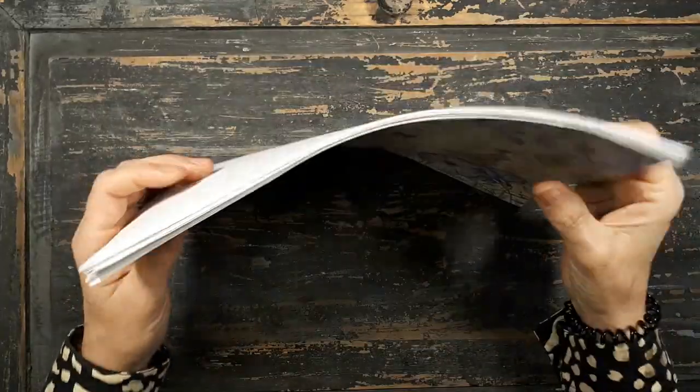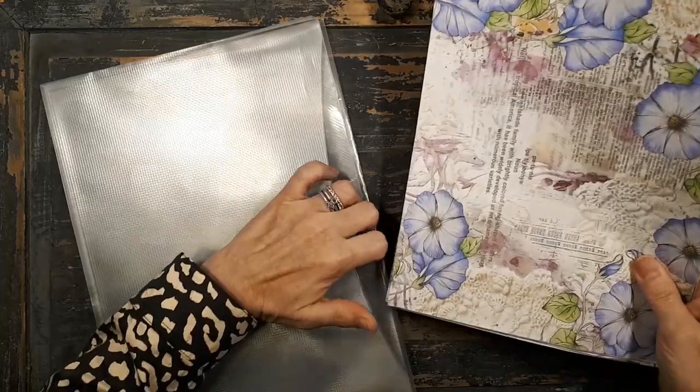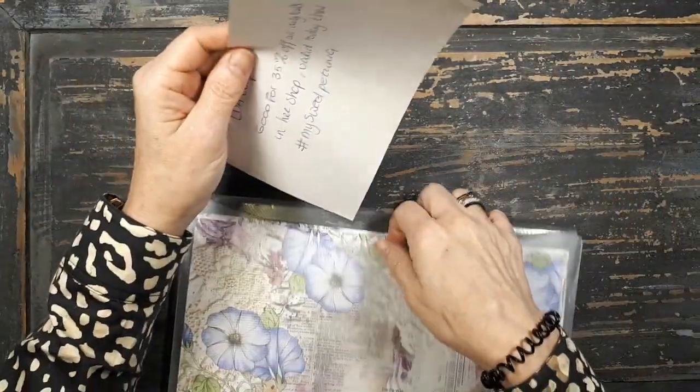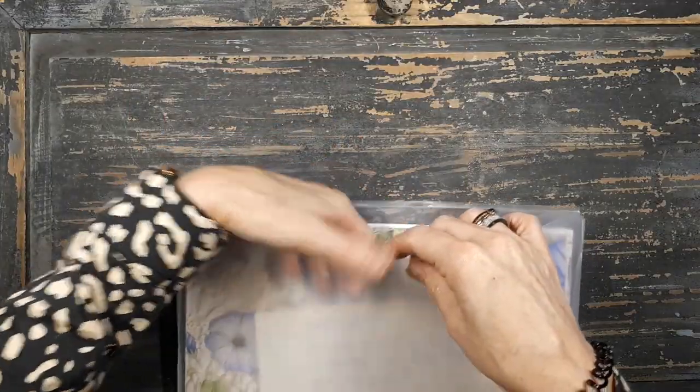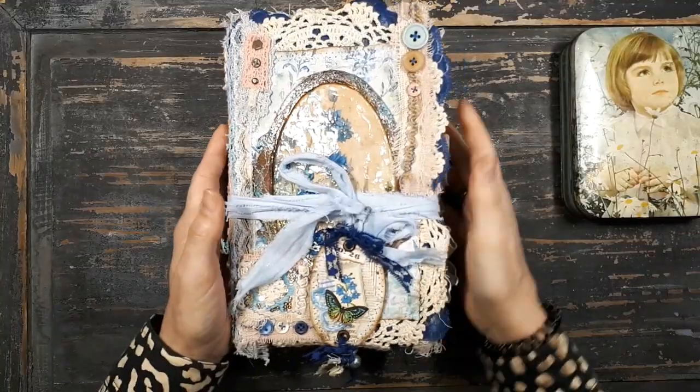Please go check out her Etsy store and her channel. There are other lovely kits in it too - this is not the only one. She does a lot of drawing and painting, so it's really a good value for your money. Go check her out.